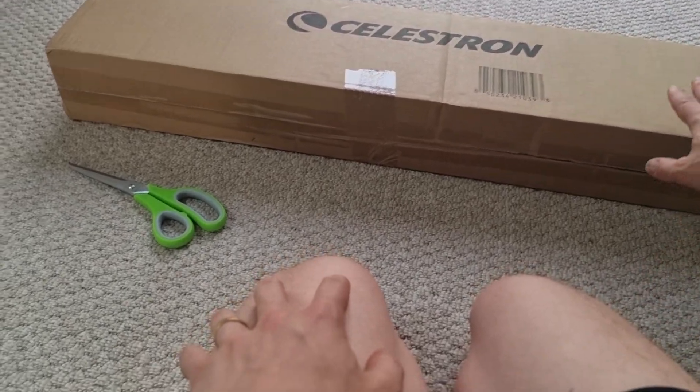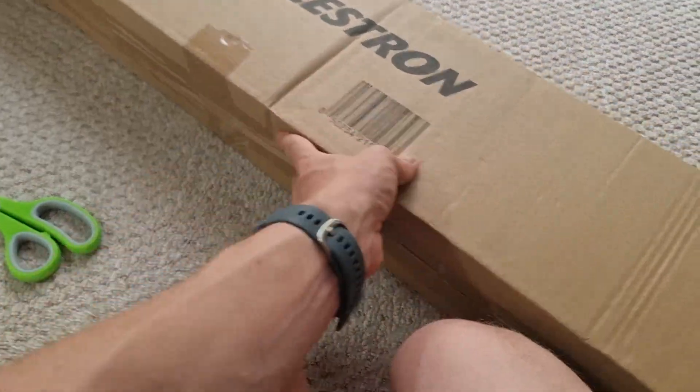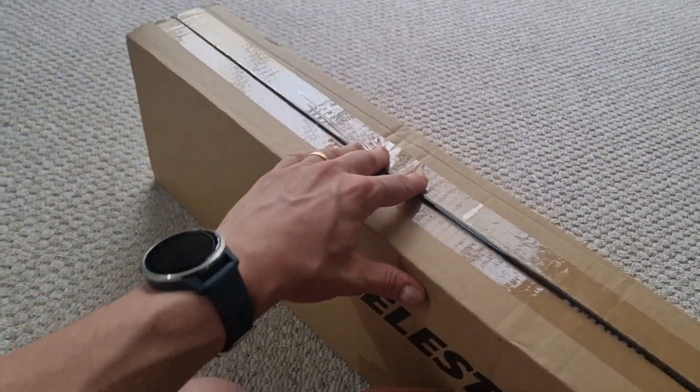As you can see it comes in this cardboard box with Celestron packaging, and I'm just going to open it up now with a pair of scissors. I need to be very careful because I want to protect everything inside.